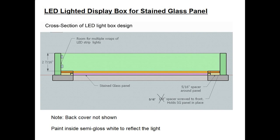If you horizontally slice through the box, this is the view you would see. Down at the bottom, the pink thin rectangle is the stained glass panel. To hold that in place I elected to use two levels of wood spacers, both 5/16 inch thick. The first one fits between the stained glass panel and the outer frame, shown in yellow. Then on top of that is a second level which is a little bit wider so it covers up the border on the stained glass panel. To hold both of those in place I use screws. On the left-hand side there are two little rectangles representing two wraps of the LED strip lights. The back cover is not shown in this shot, but I do have a back cover.